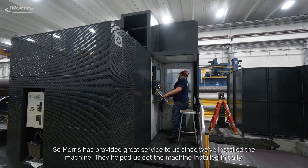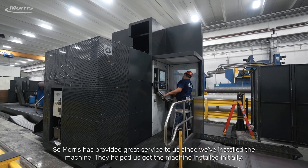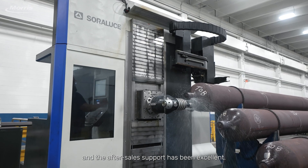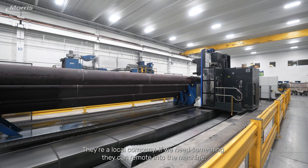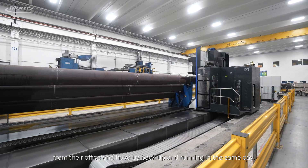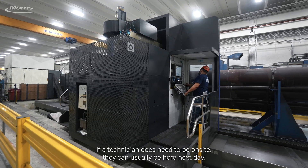Morris has provided great service to us since we've installed the machine. They helped us get the machine installed initially and the after-sales support has been excellent. They're a local company, so if we need something they can remote into the machine from their office and have us back up and running in the same day. If a technician does need to be on site, they can usually be here next day.